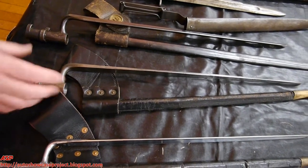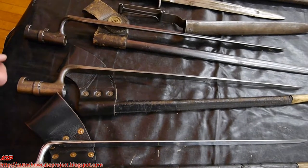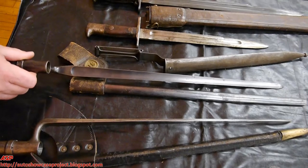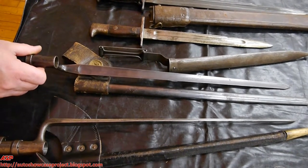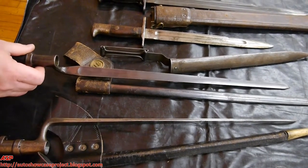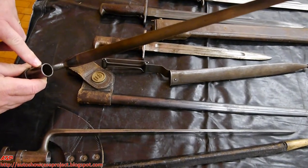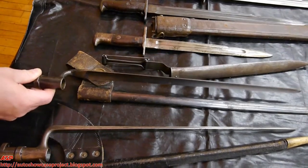This was the most common socket bayonet of the Civil War for the Springfield rifles. This one is for a 45-70, which was just a modified 1855 with a socket made to adapt over the 45-70 barrel.